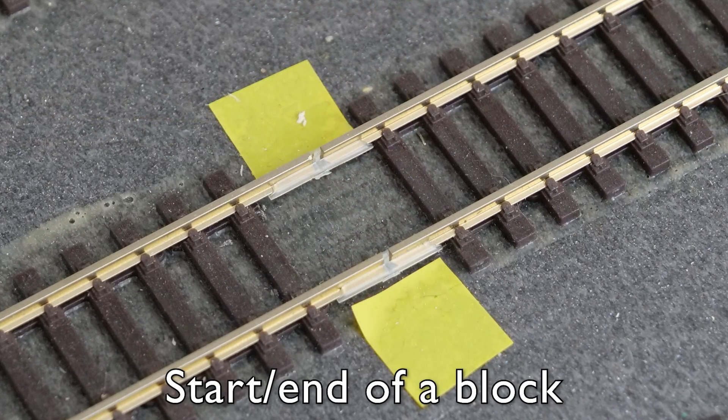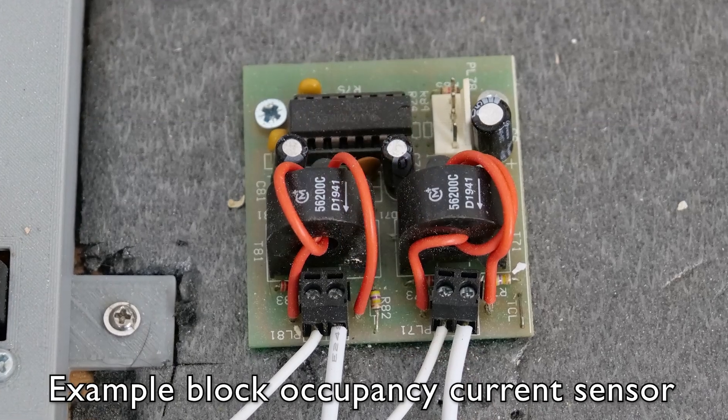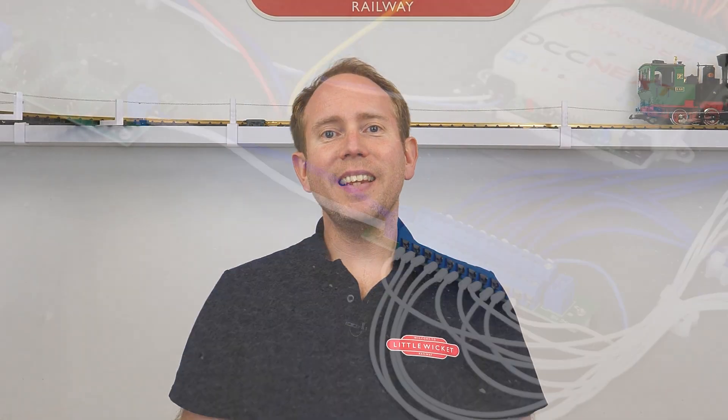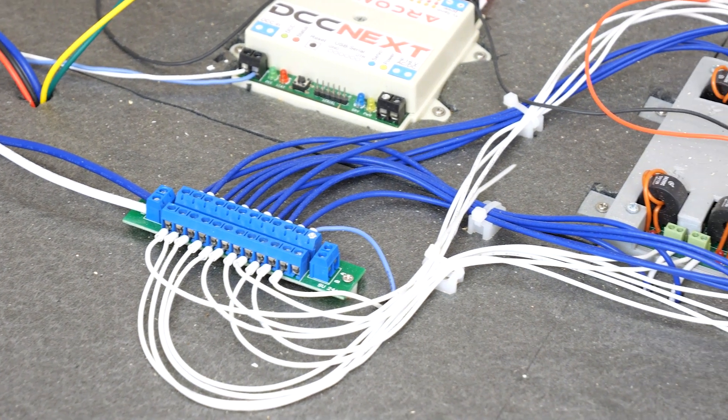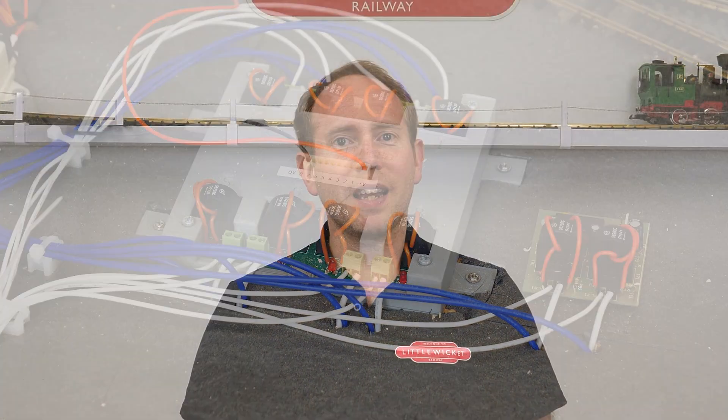The final thing on my layout that makes things more complicated are the block occupancy current detectors. My staging is split into different blocks of track, isolated at each end with plastic fish plates. I want to be able to tell if anything is occupying each block, and I do that using sensors which detect current draw. The power supply connected to all the droppers in a block needs to pass through the current detector first. You can see here that the DCC bus comes to a power distribution board which splits it out for each block, and the white wires then pass through the current detectors before heading down to the dropper wires. Using the traffic analogy, if the DCC bus is the motorway and dropper wires are driveways, these splitting-off sections are like main roads — and each main road has a block occupancy current sensor.